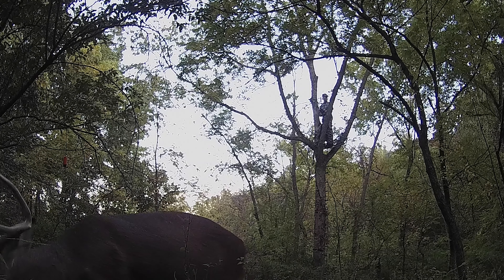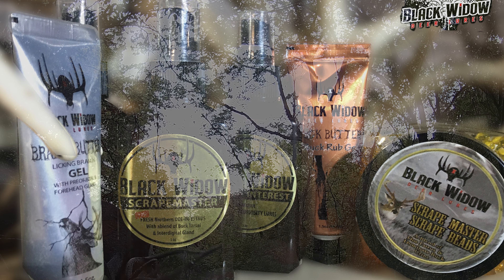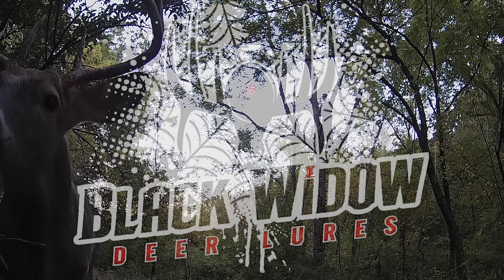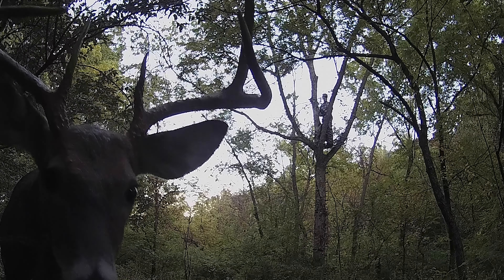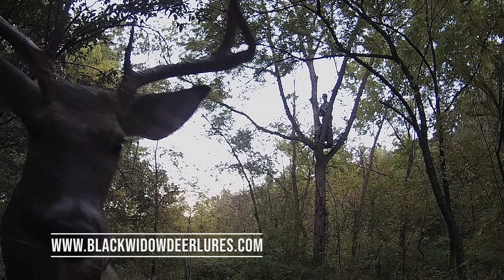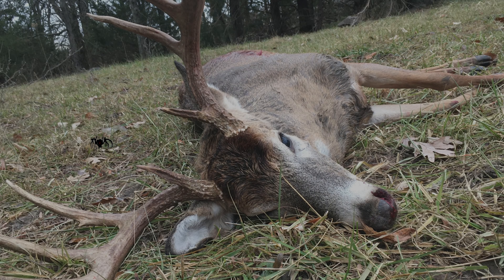Black Widow Deer Lures offers a vast array of certified natural and synthetic deer and cover scents to help you even the odds on mature whitetail deer. There are many choices for deer lures on the market, but I found that Black Widow Deer Lures works well for my mock scrape setups and creating scenarios to help me beat the big bucks. I would highly recommend that you visit Black Widow Deer Lures at www.blackwidowdeerlures.com to learn more about all of the options available to improve your odds for success throughout the season.